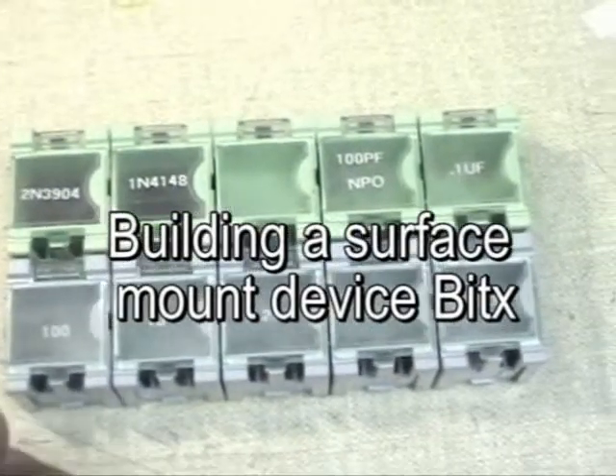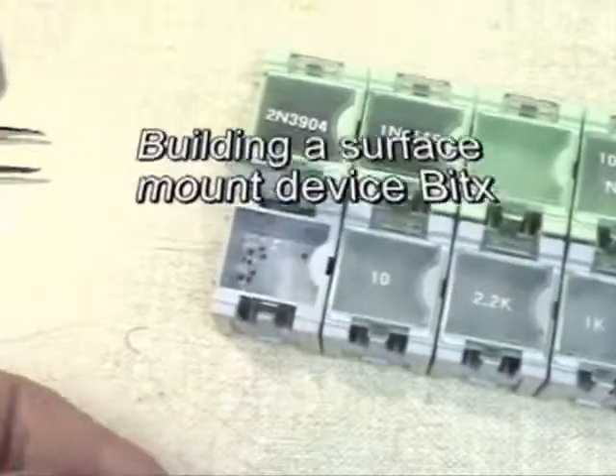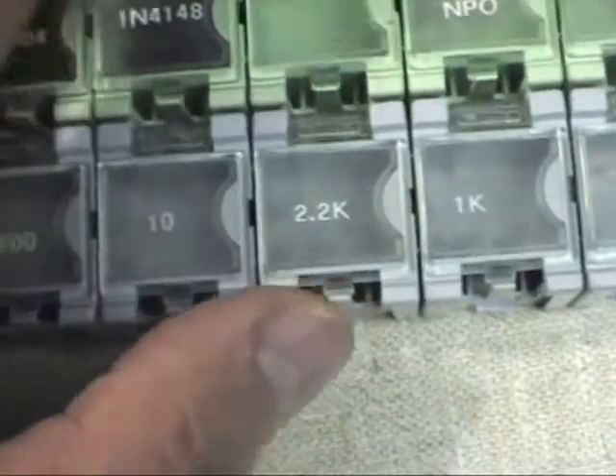These are what I use to hold my surface mount parts. Real nice — a little latch here, you just flip it, and down inside are the parts. These are available off of eBay.